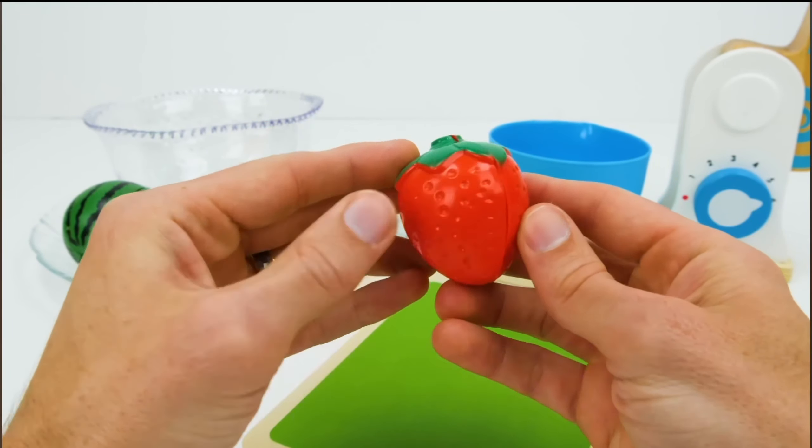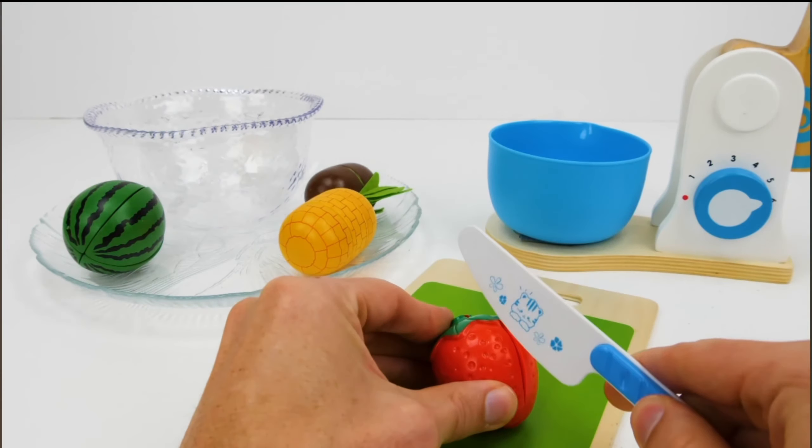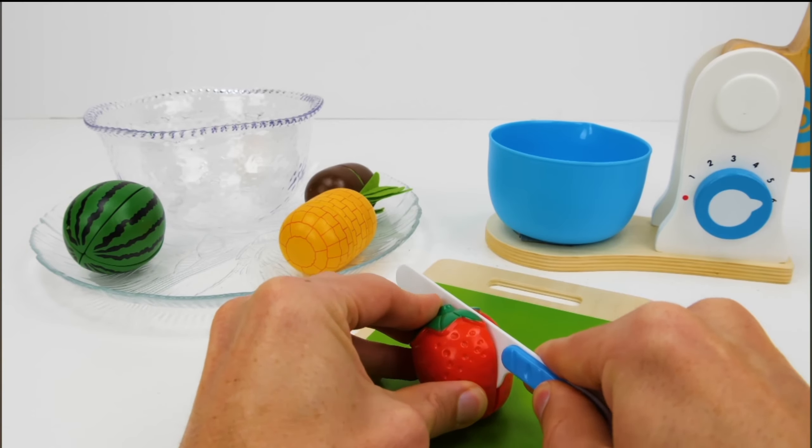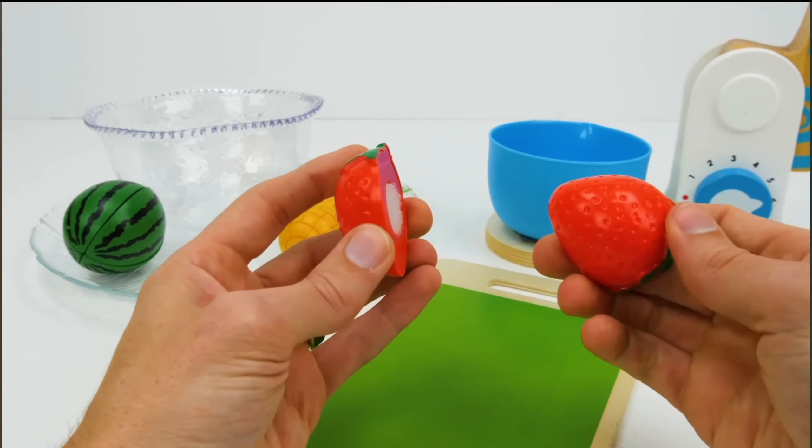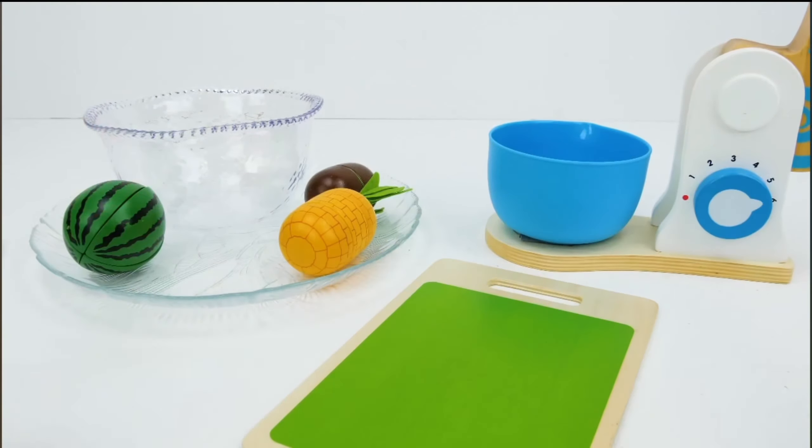What's up? Let's cut it into two equal pieces. Equal means the same. We need two slices for our cake, so let's put them both in the bowl. Yummy!